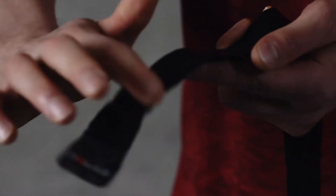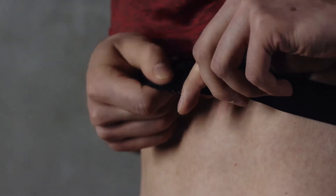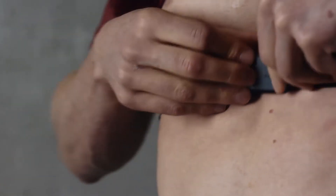Start by moistening the electrode area of the strap. Fasten the strap around your chest and adjust it to fit snugly. Attach the connector to the strap.